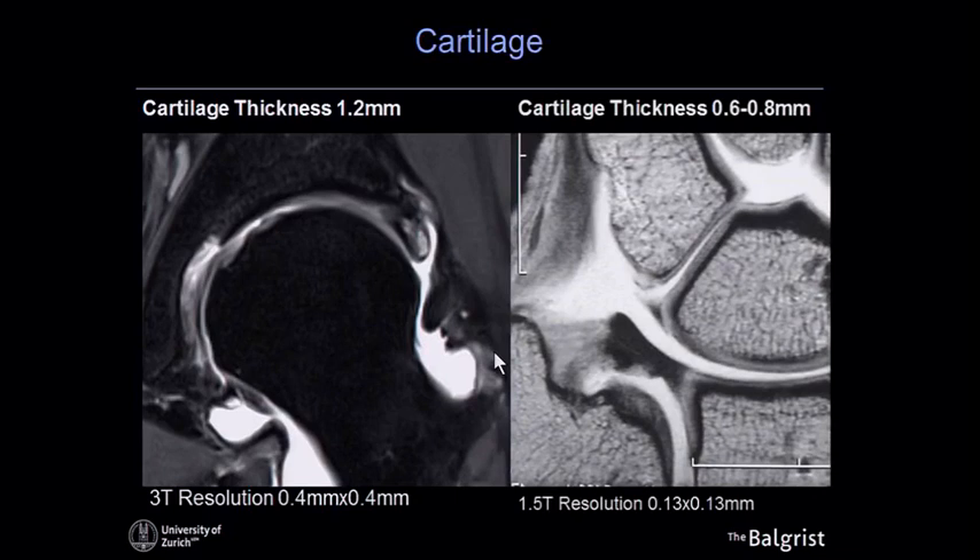For comparison, here is a wrist image where you can nicely see all the cartilage layers on the proximal carpal row. The resolution achieved in that wrist is 0.13 by 0.13 millimeters — that's high resolution. We achieve about six pixels per cartilage layer. Interestingly, this is quite an old image acquired in the year 2000 on a 1.5 tesla scanner. Why can't we do that on a hip joint?